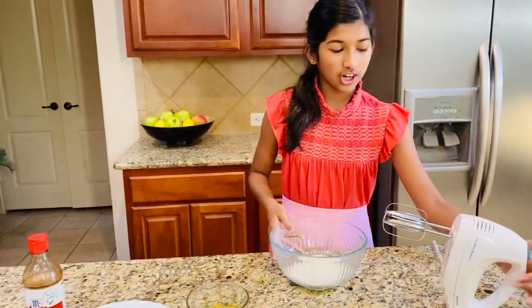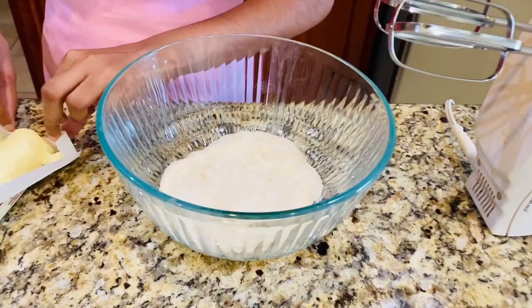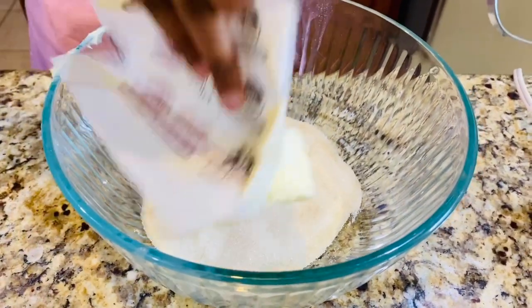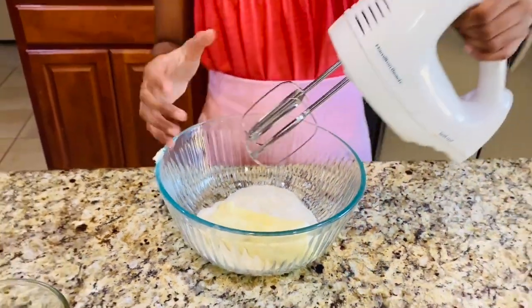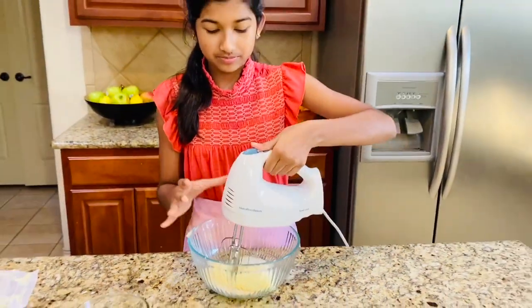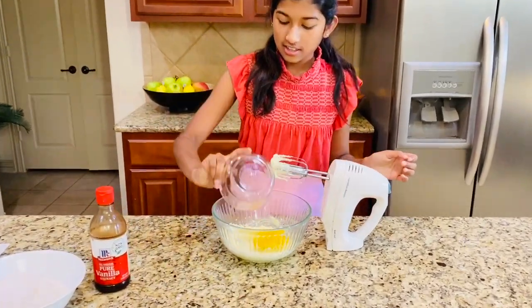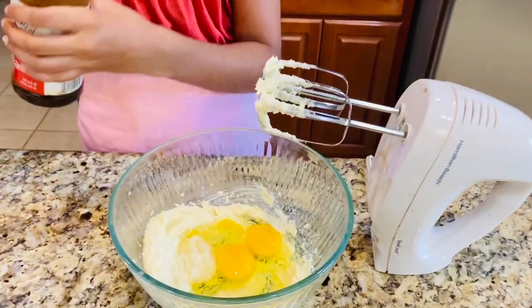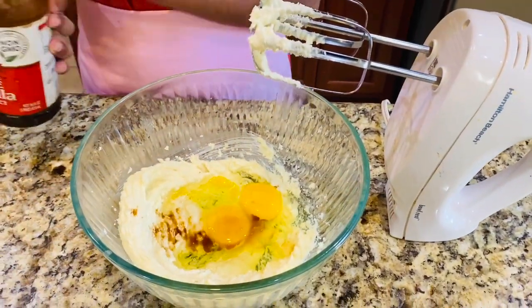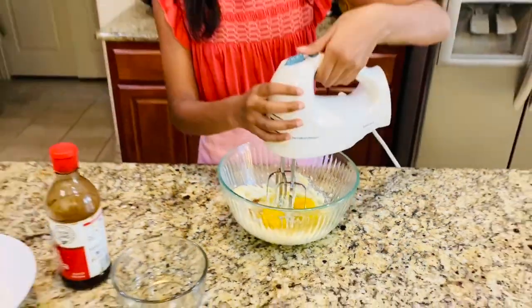In your sugar, you're just going to take your unsalted butter at room temperature and throw that in, and mix it until it's all well combined. Then you're going to add your eggs and a splash of vanilla, and mix it all together until you get a beautiful golden color.